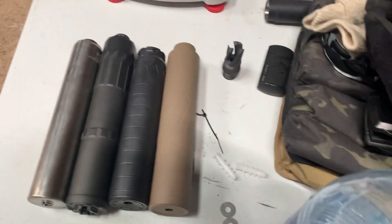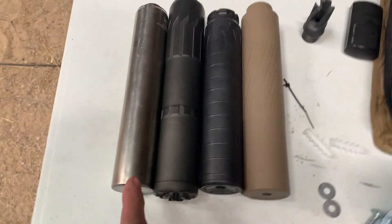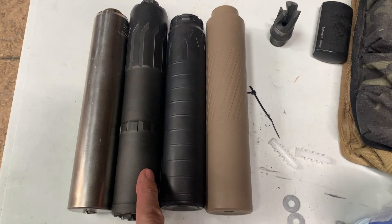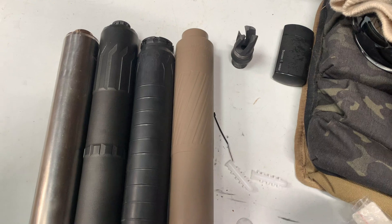Alright guys, Ray Dog, Sam in Sutherland. I have the Otter Creek, the CGS Nomad LT, and the Magnus in a CB version.